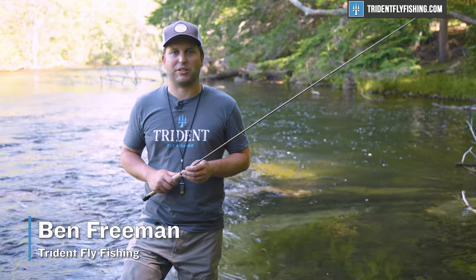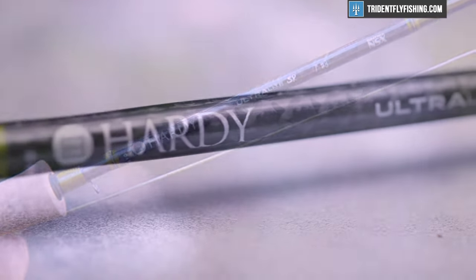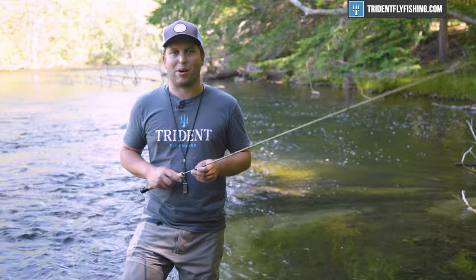Hi, Ben here from Trident Fly Fishing, back with another quick take. Today we're going to be taking a look at the all-new Hardy Ultralight SR. This is Hardy's entrance into the small stream market and it's a really cool rod. Stay tuned to find out why.